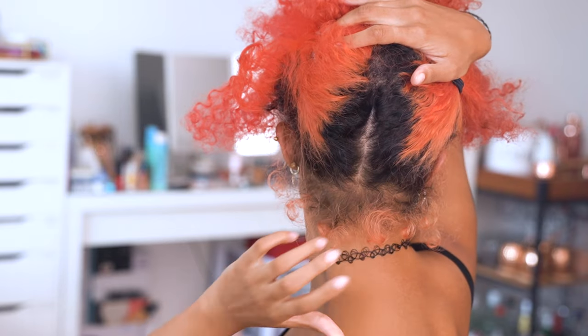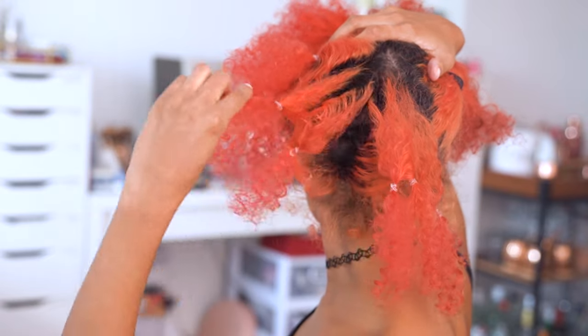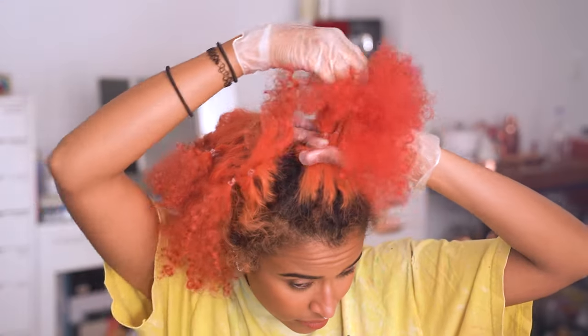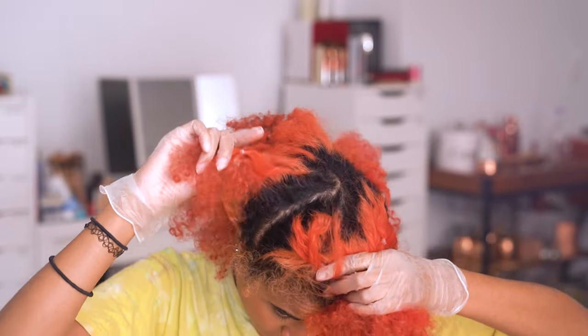To solve that problem, I do all the parting first so I'm not racing against the clock. I part my hair in half, front to back, then create super thin long sections less than a centimeter wide, and put a small rubber band elastic in the middle of each section to keep it together.